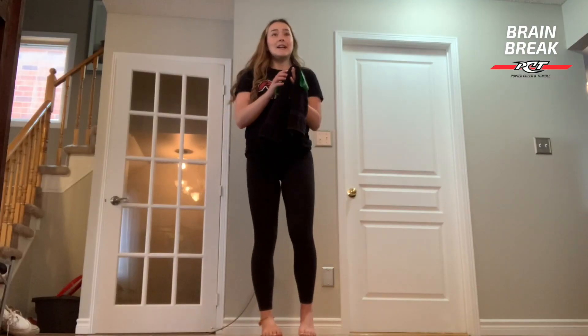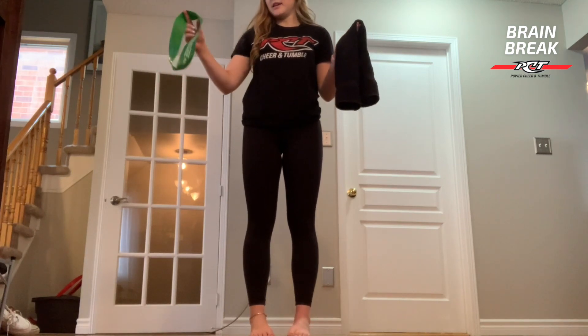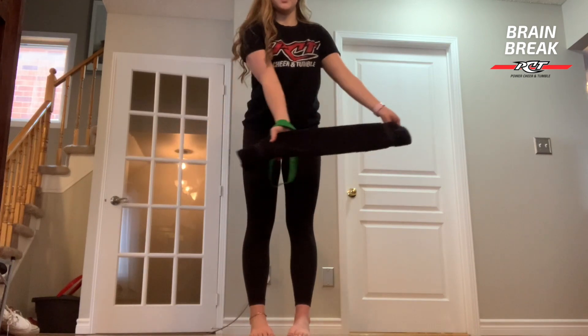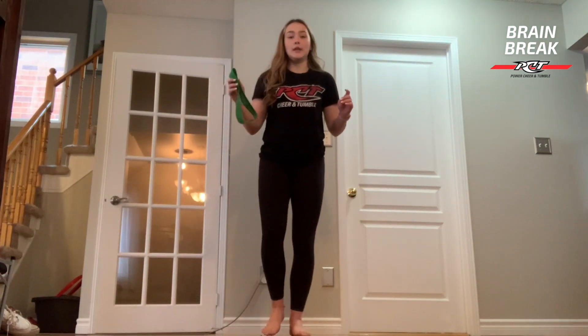Hi PCT, Sarah here. Today I'm just going to lead you guys through a stretch and you're going to need either an elastic band like this, but if you don't have that that's alright. You can just use a towel folded horizontally like this one here. It's not going to be for all the stretches but for some of them we're going to need them.